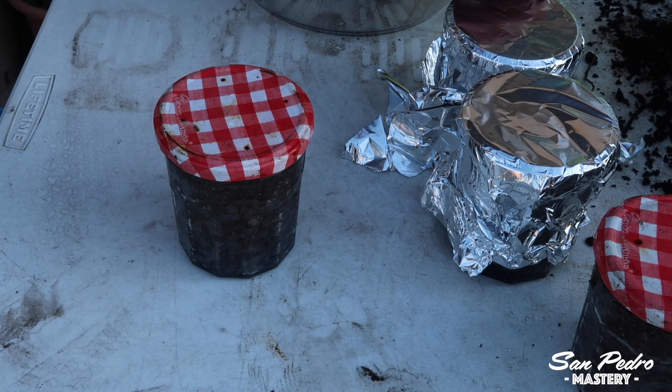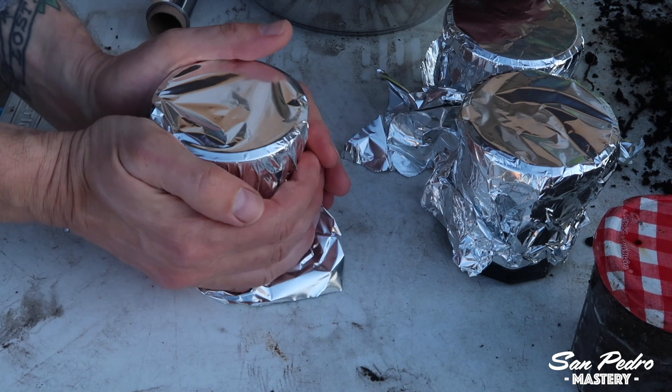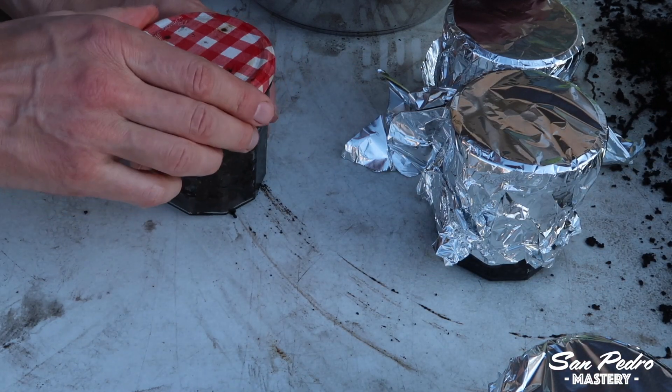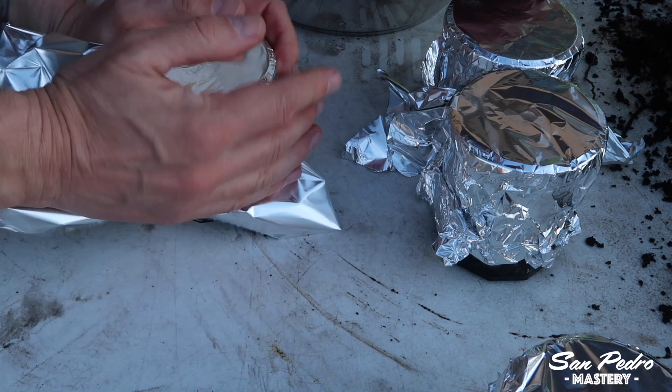Then I like to place some aluminium foil on top to help the soil stay sterile after it is cooked, should you need to leave it in the jars for some time before you use it. The aluminium foil is a bit of a quirk I think, but I got used to doing that when I was growing mushrooms, which are a lot more demanding in terms of hygiene.